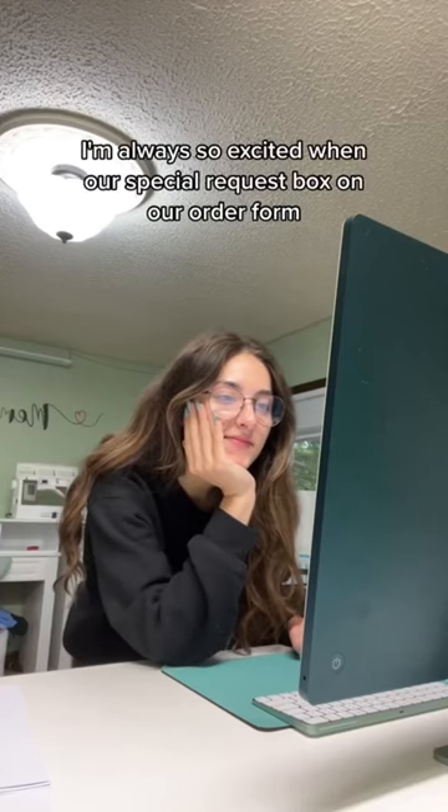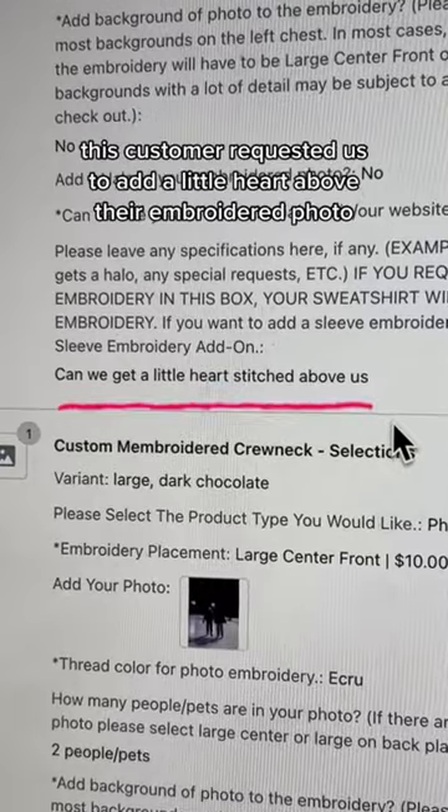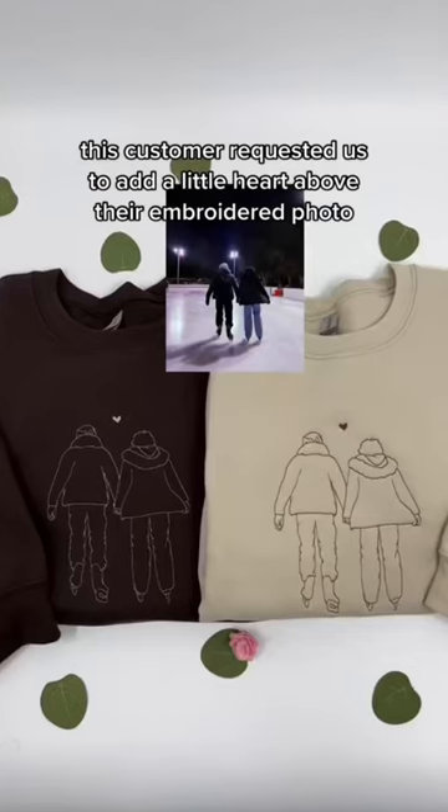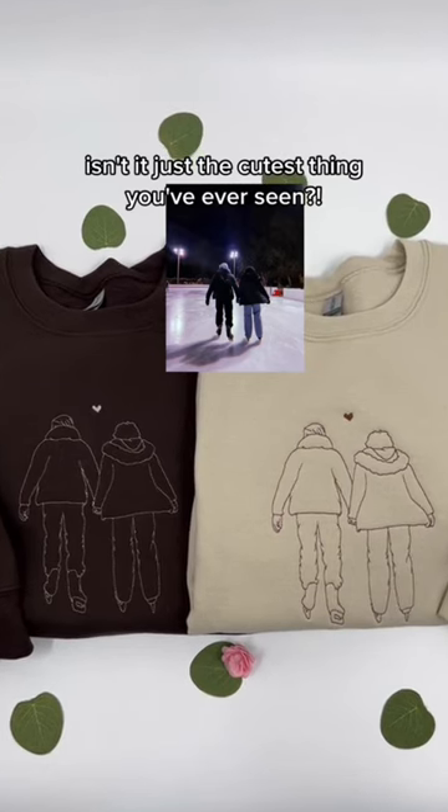I'm always so excited when our special request box on our order form has a special request. This customer requested us to add a little heart above their embroidered photo — and oh my gosh, isn't it just the cutest thing you've ever seen.